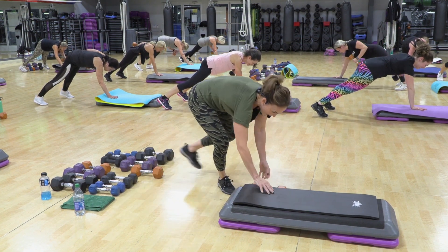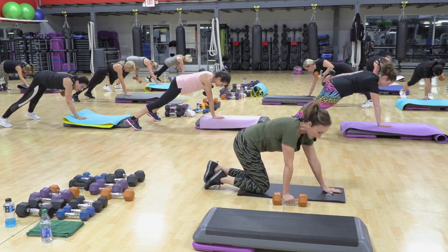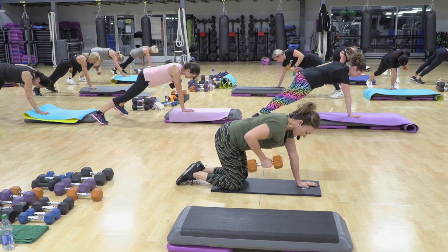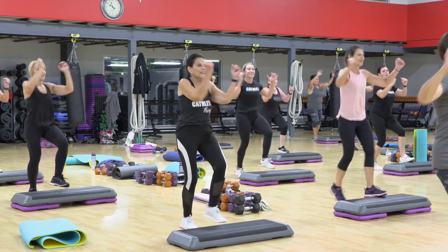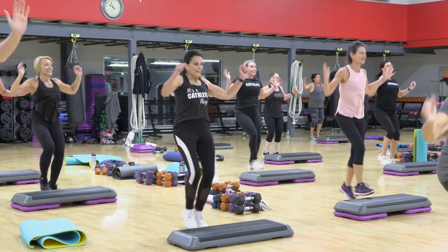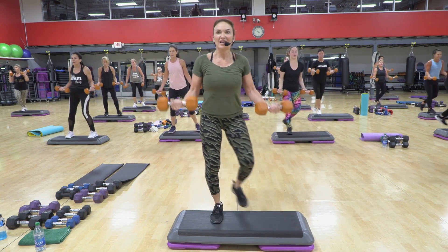Now if you really need to modify, you can bring your mat down all the way. Do this on your knees and kick back like this. Seven. Six. Five. Last four. Last one.